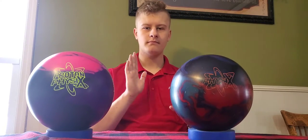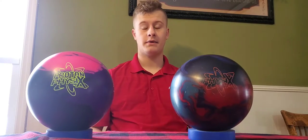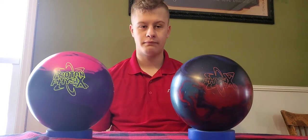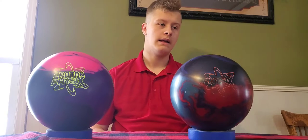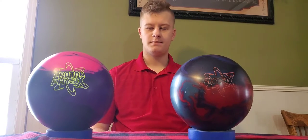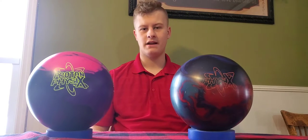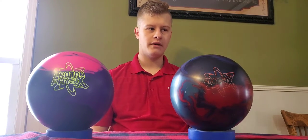Similarities: both balls are asymmetrical. They both have the atomic weight block in them. In my opinion, the atomic core is probably the most successful core that I have seen. These balls are very versatile. Well, I don't know about the Proton Physics yet — I have not thrown this ball yet. But we'll throw some shots with it here in a few minutes.